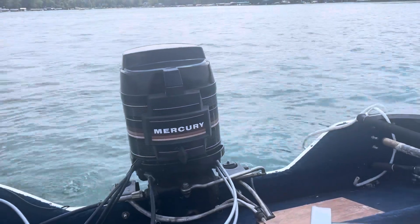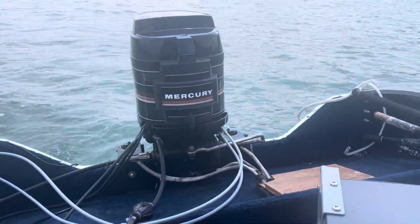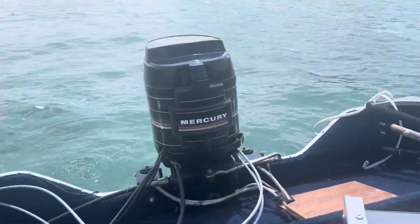So that's about it on this one — it runs really good. It does about 26.5 miles per hour per GPS. It's a little heavier boat, but it's all fiberglass, got a live well in the front. That's about all I can say on this one.